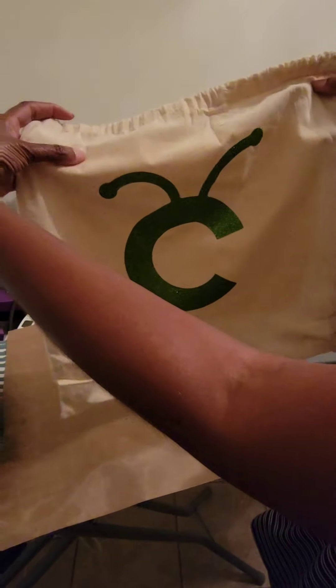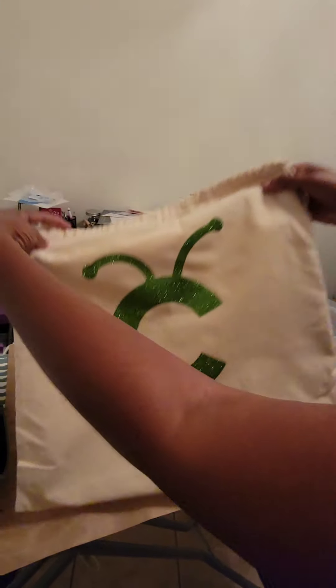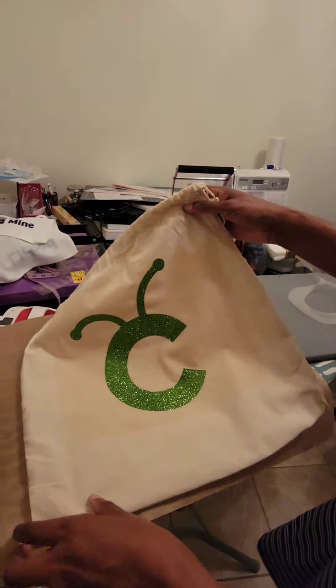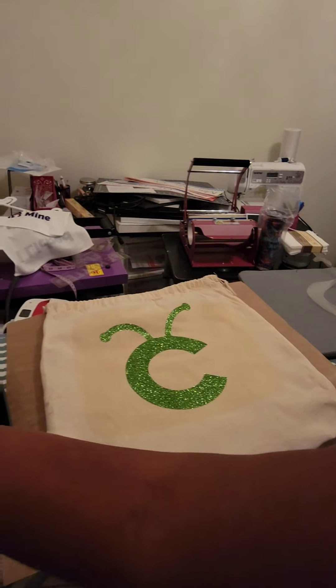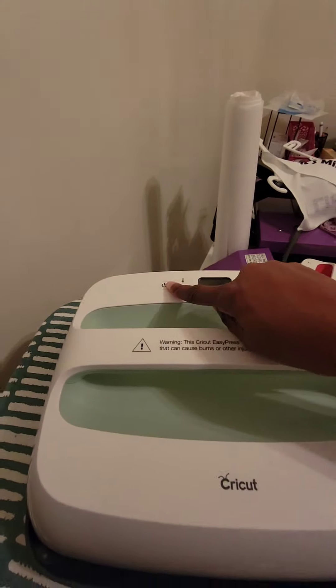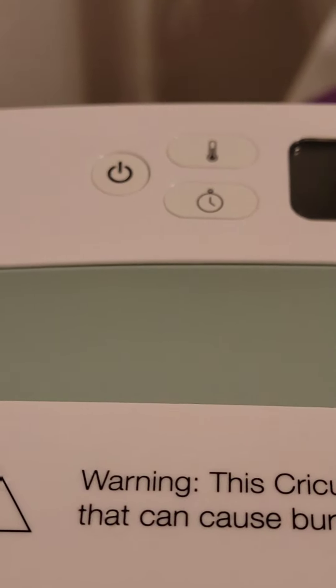It might have been a little too hot — that's why it kind of stained the sack a little bit. That thing is very hot, so I want to cut the machine off. That was the on and off button right here — I'm cutting it off because it is hot.